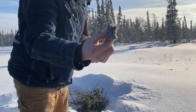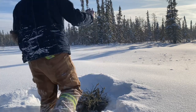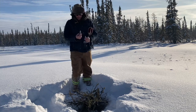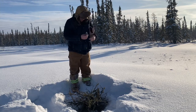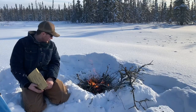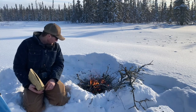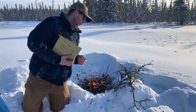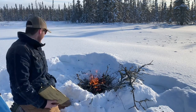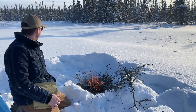I always carry some dryer lint around when I'm out hiking. Today I'm out on the sled. You never know when you're gonna get cold and gonna need it — this stuff is amazing for a fire starter. Alright folks, we're out in the bush today. Figured I'd do something a little bit different, just out exploring some new territory with the sled. Nice winter day, pretty warm out, beautiful actually.